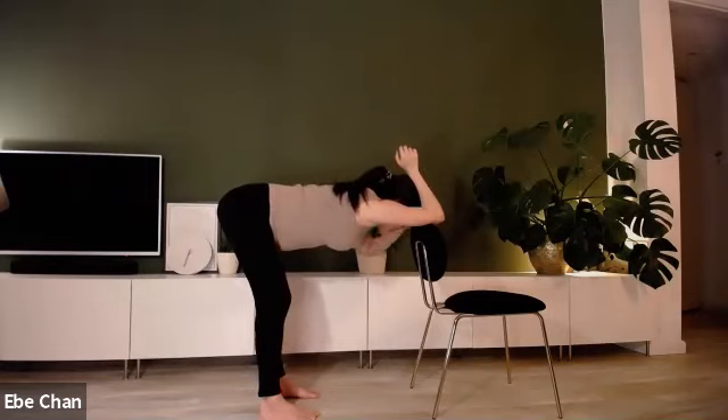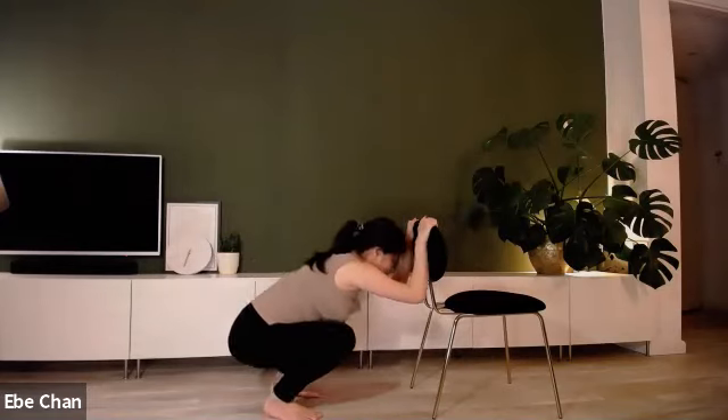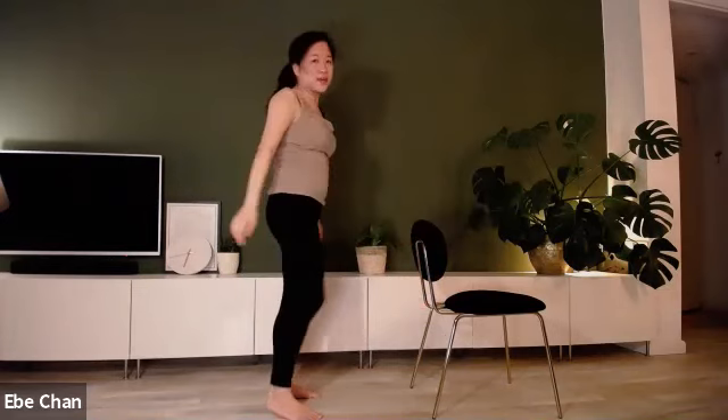Gently place the hands on the top of the back of the chair, bend down, coming to kind of like a squat, and just let the body hang for five, four, three, two, one. Slowly raise your body up.